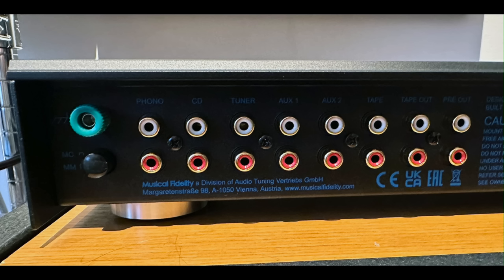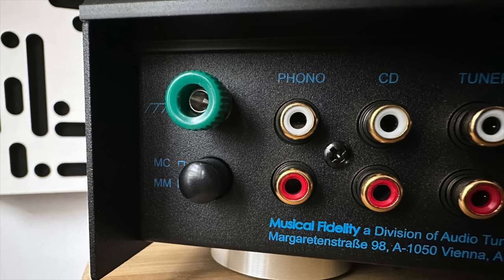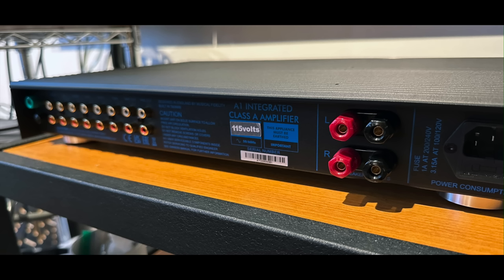Let's take a look at the back panel. It has five line-level inputs, plus a moving coil and moving magnet phono input, plus a tape output, and also pre-amplifier outputs. Those pre-amplifier outputs can also be used to drive one or two subwoofers. So that's a pretty generous connectivity suite. There's no digital connectivity — no coax, optical, or USB input, no internal DAC. This is an all-analog device, with a nice set of plastic binding posts.